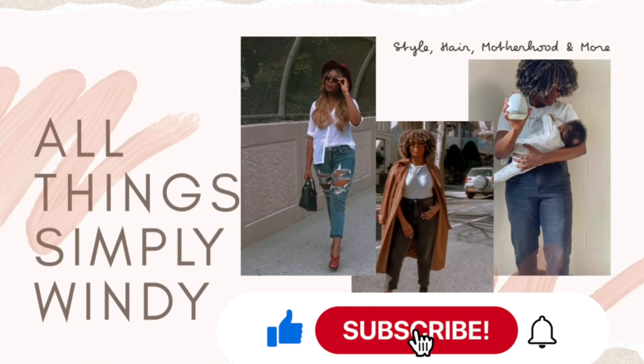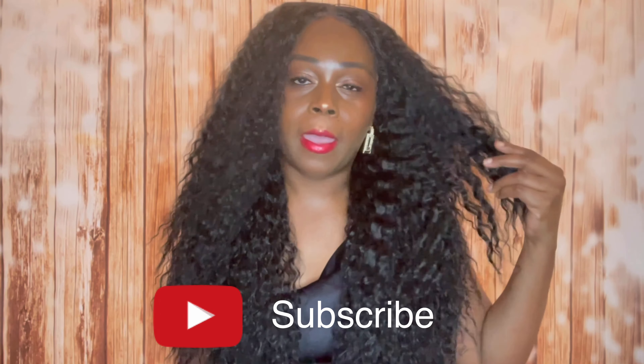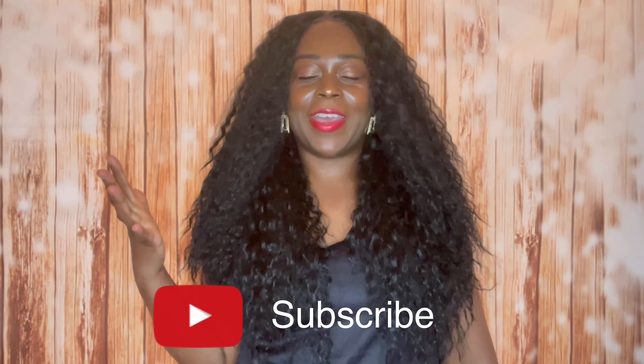Hey guys, it's me Wendy, and welcome back to my channel. Thank you so much for tuning in to see what I have in store for you today, so stay tuned. I am loving this unit right here — it is a breath of fresh air. This unit is by Alltray, and the name of it is called Yvette, giving me all Diana Ross vibes, natural hair vibes. It comes with two combs — one in the front, one in the back — plus the adjustable strap and the elastic band.